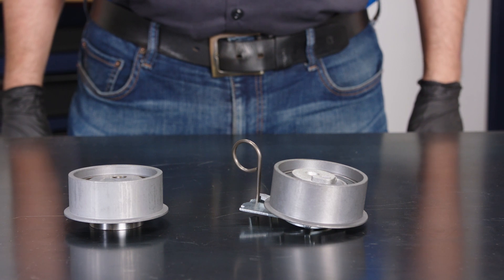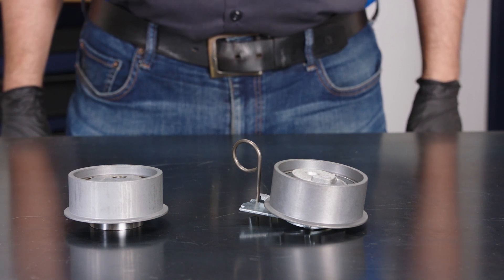Unfortunately, you cannot replace one with the other, as the tensioner bolts are different sizes.